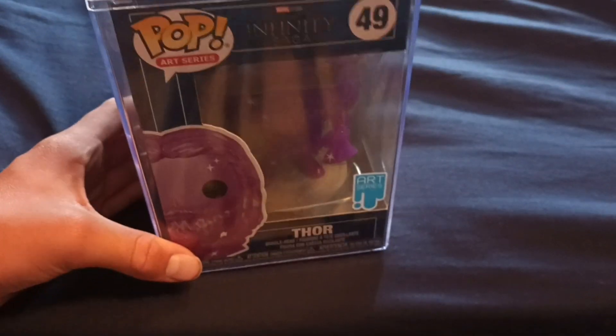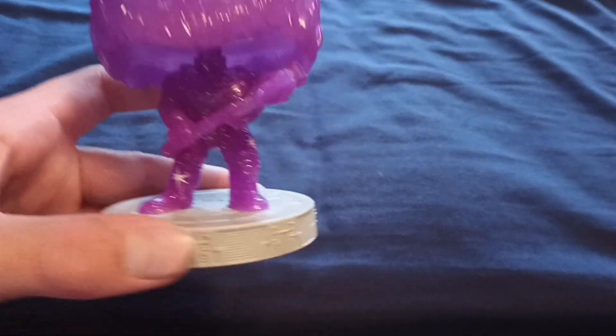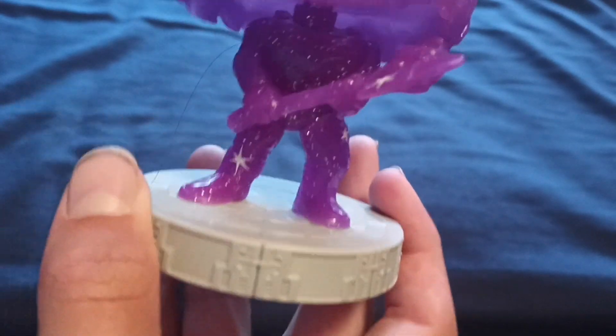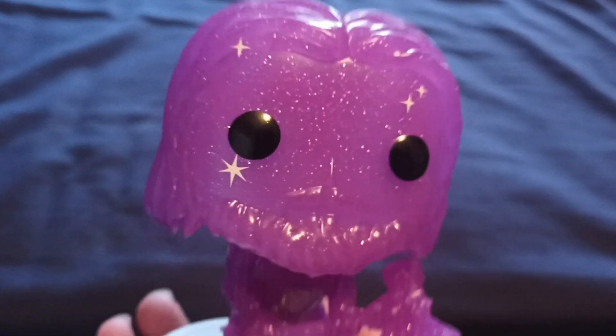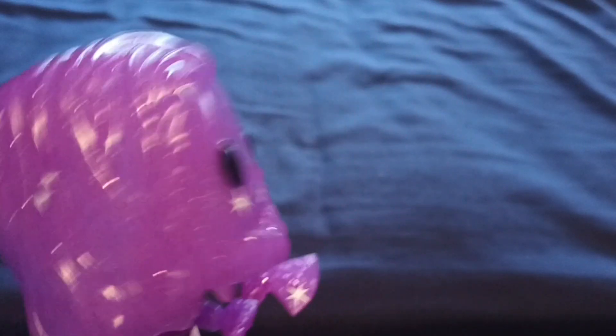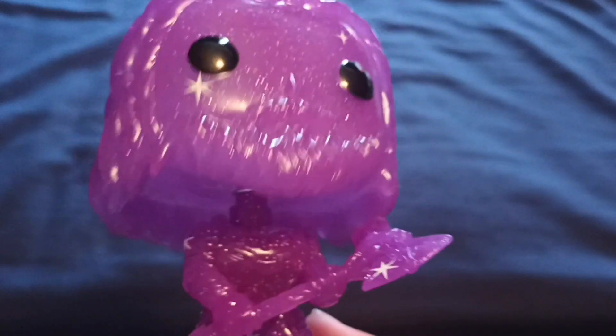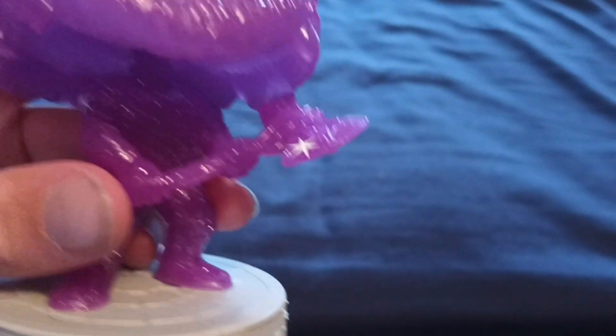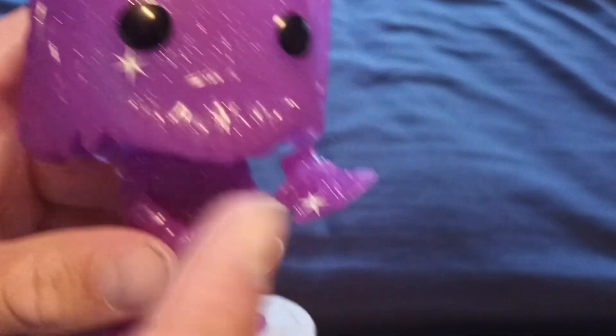Let's get out of the box. We've got him out of the box and he's got a base. I do believe each one of the Avengers is meant to represent a certain stone, so this is obviously the purple stone — I don't know exactly what the purple stone does, maybe it turns everything purple.